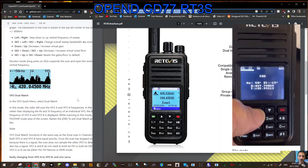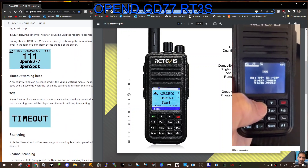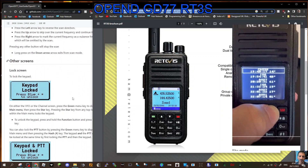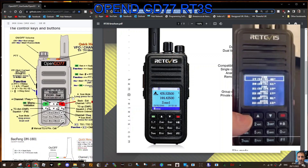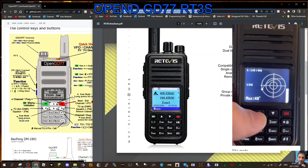I'll just quickly go through. There's what looks like a band scope there. I've seen a satellite image where you can actually scan and talk to satellites. You've got the usual manual dial that you can use. This is the actual GD77, but the functionality is very similar, virtually identical, but the screen is bigger on the RT3S.